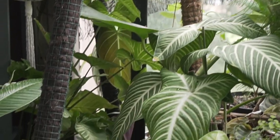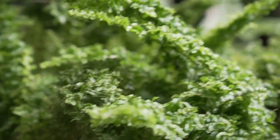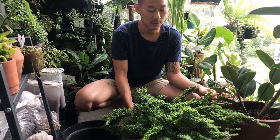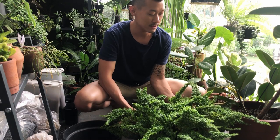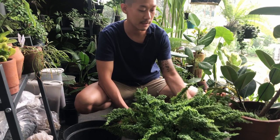Hello everybody! Welcome to my channel. I like to nerd out to the science of how to keep houseplants happy in our homes and how we can divide them. So if you're into that kind of content, give me a like and subscribe to my channel just to let me know to make more content like this.